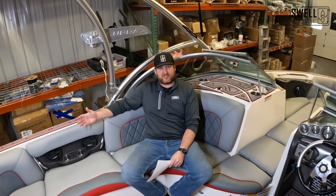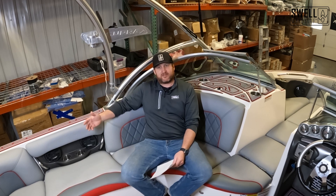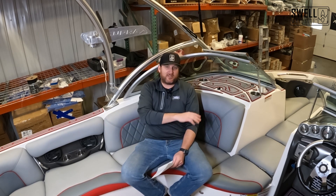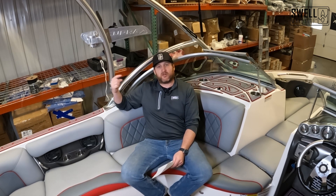The first thing we did was swap the prop because we wanted to test some ballast and it didn't have a surf prop on it. The prop for this boat is $460 — that was the first upgrade. From there, we installed the full ballast system. That kit is on our website — I'll put a link in the description. That kit is $4,995 and includes three reversible pumps, all the wiring, all the switches to make everything plug and play, and the custom bags that fit in the boat. Go check out the ballast video for the full details.